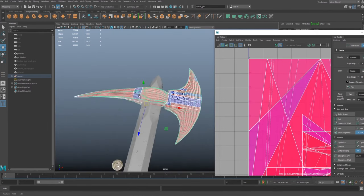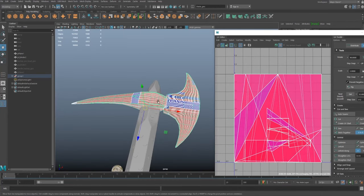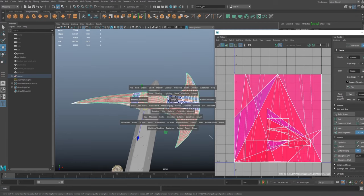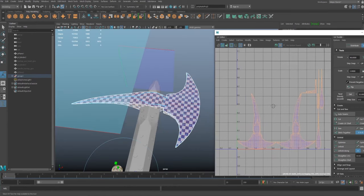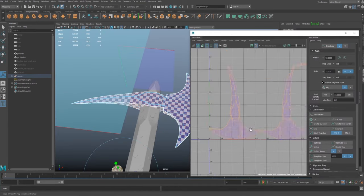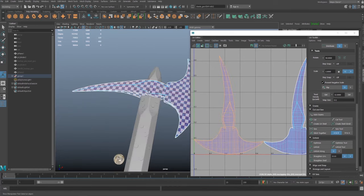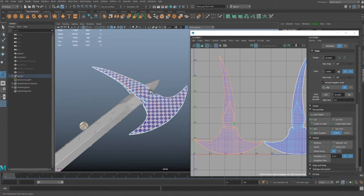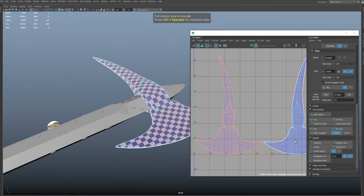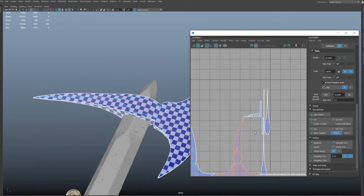My axe head is pretty terrible looking. I'm going to UV unwrap this using automatic - hold spacebar, go to UV, just hit automatic. That's pretty damn good - it's pretty much picked up one side so we've got the top and then the bottom.